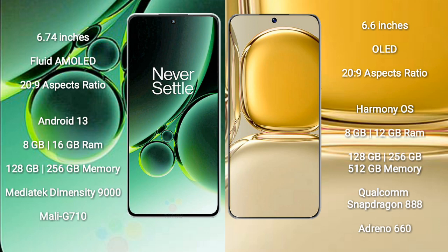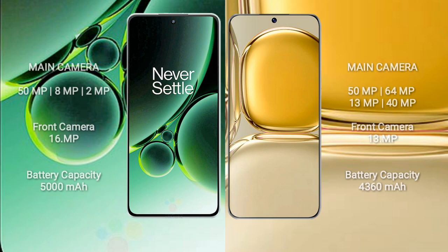The Huawei P50 Pro comes with 8GB or 12GB RAM and 128GB, 256GB, or 512GB internal storage, with a Qualcomm Snapdragon 888 processor and Adreno 660 GPU. The OnePlus Nord 3 features a triple rear camera setup: 50MP plus 8MP plus 2MP, and a 16MP front camera.